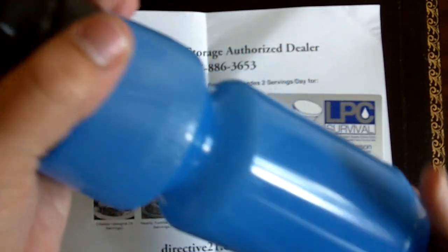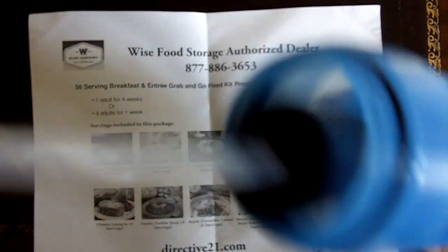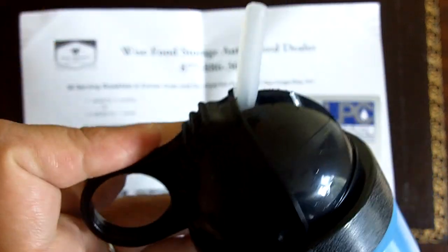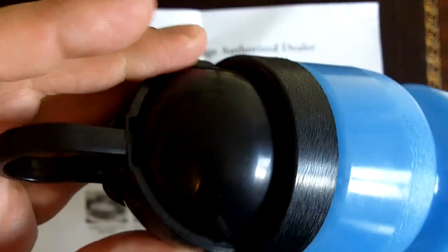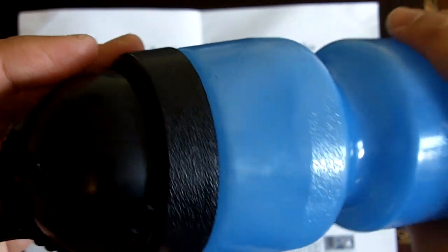It's a water bottle that includes a filter on the inside. We have the water bottle, filter, and straw. The straw goes through the cap, you have an o-ring there, and as you close it and pull back, the straw pops up for you to drink. Extremely simple — I like that. It's a straightforward design, which is great. The more simple it is, the more reliable it is, in my experience.